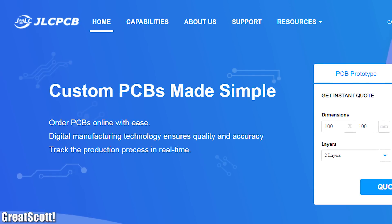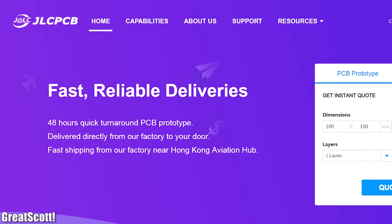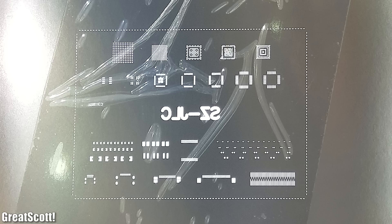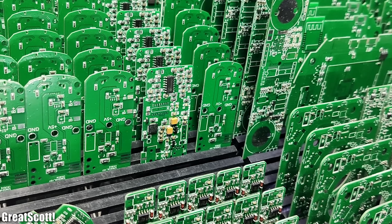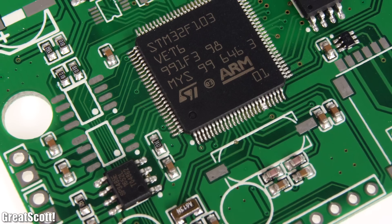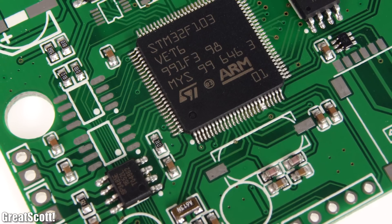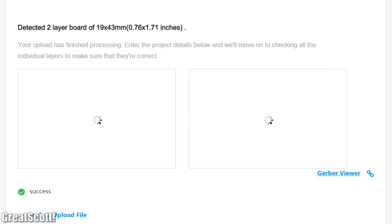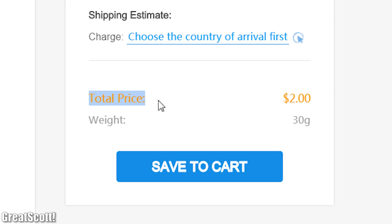This video is sponsored by JLCPCB which offers cheap but still high quality PCBs, stencils, and SMT assembly for your projects. They currently offer $7 coupons for SMT assembly and PCB prices start at $2. So upload your Gerber files today and try out their service.